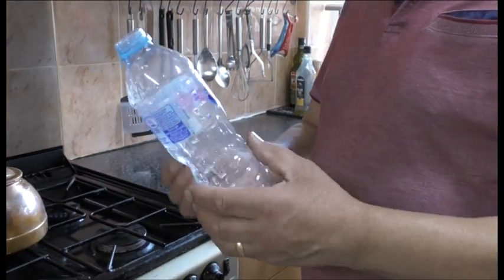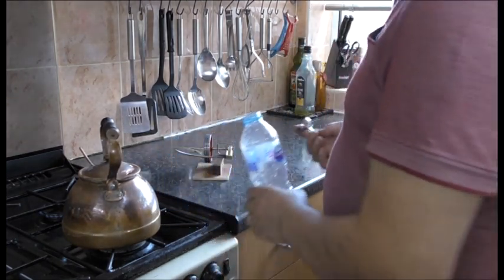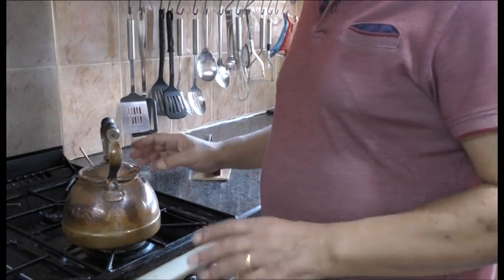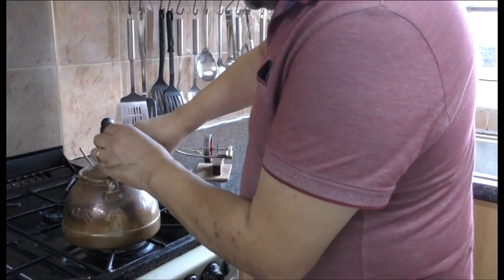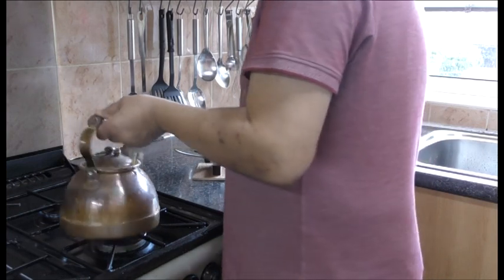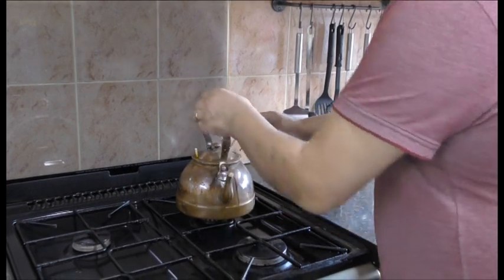I used two bottles of water and a little bit more in the kettle, using the funnel to put it through there. I'm going to put it onto the gas now and experiment — see what happens. I'm going to put my safety valve in as well. I'm not sure if this will work, but we are going to have a look. I don't think this pipe is long enough.